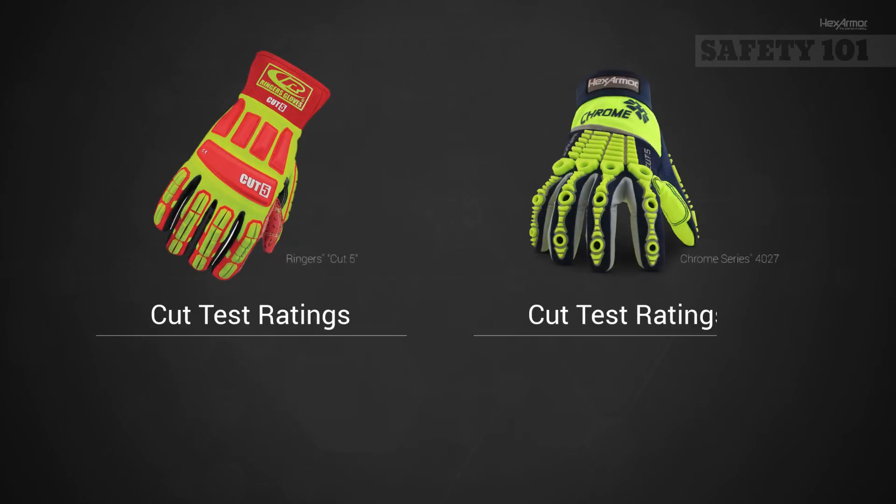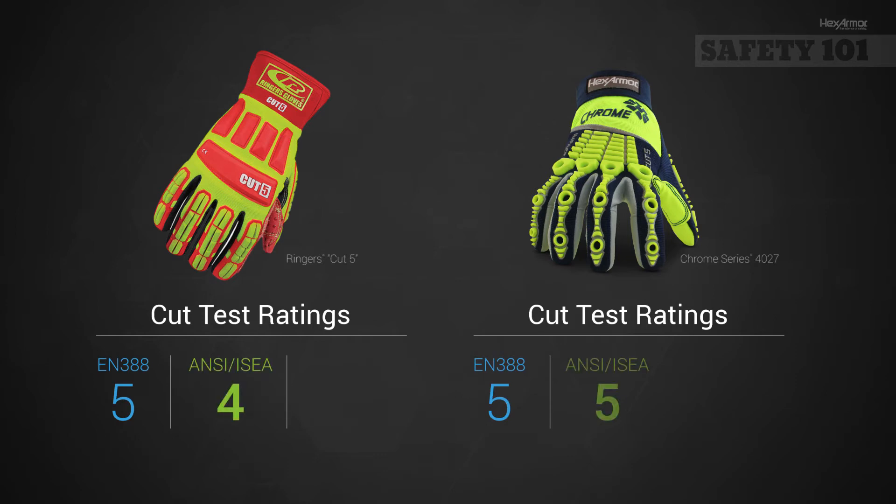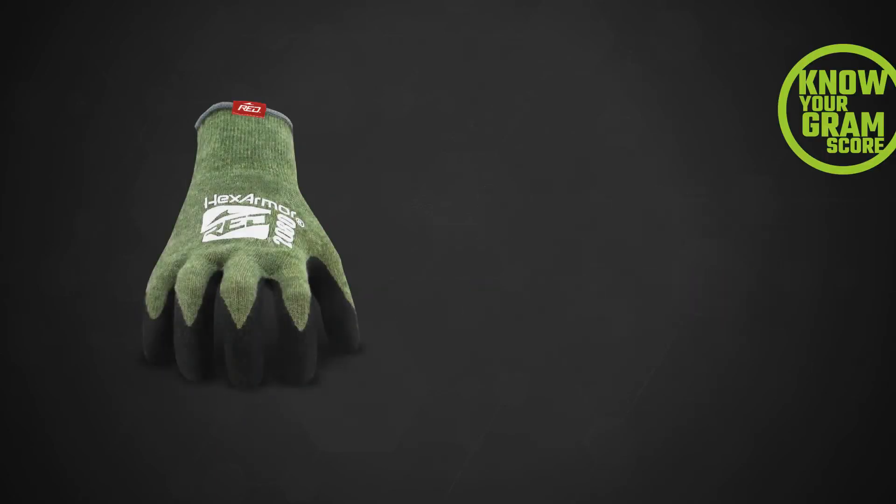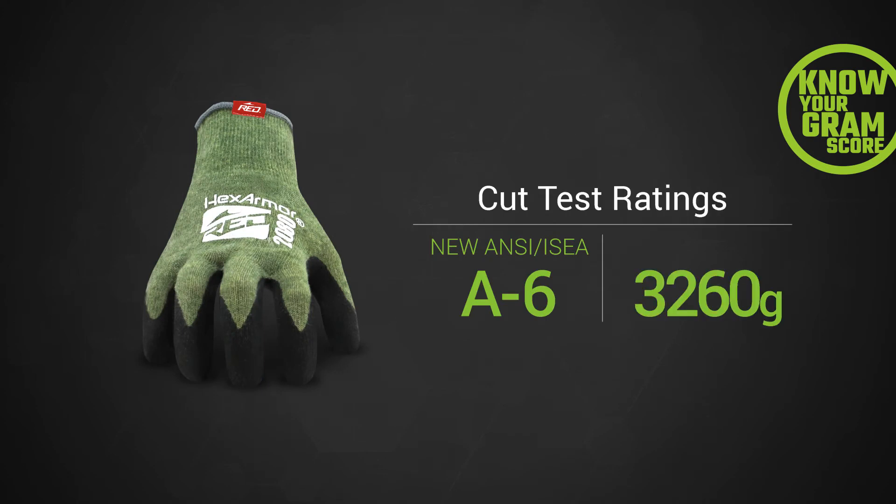As manufacturers work to transition to the new ANSI ISEA 9-level cut standard, you will continue to see products labeled with the EN388 5-level rating as well as the previous ANSI ISEA 5-level cut rating. During this time, it is important to find out the grams of cut protection in your current PPE so that you can identify the level of cut resistance you need on both the old and the new scale.